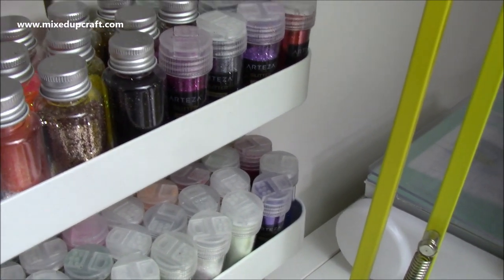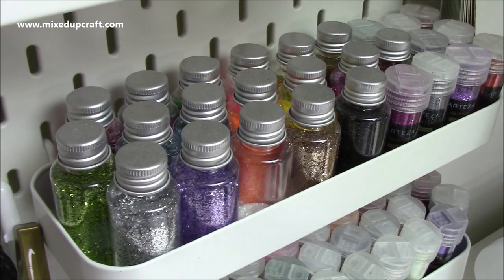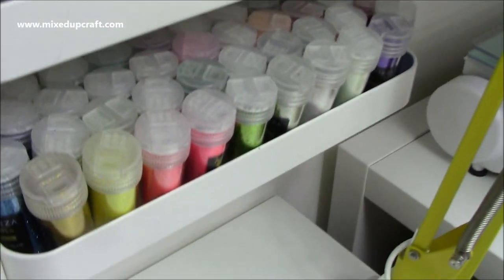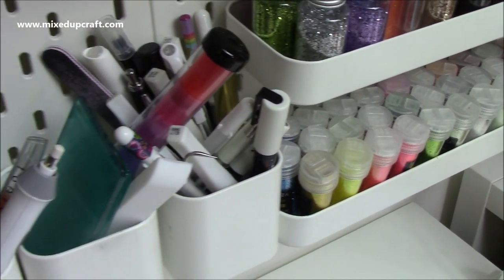Coming down here, these are all glitters. There's a mix of Arteza ones at the end, and then these ones I think were from B&M ages ago — like a big pack of 24 or something. There are some really nice colours in there, and then I've got the rest of all the Arteza glitters on the bottom.